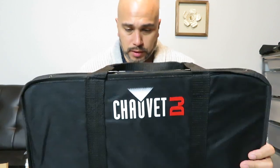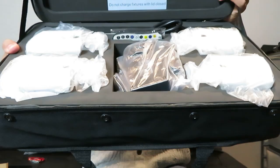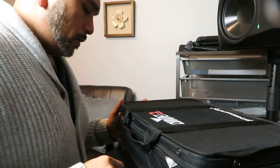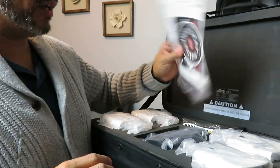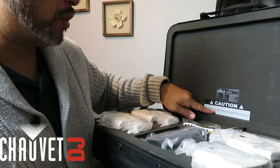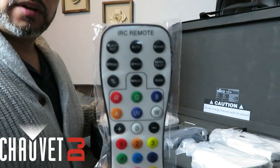I also have the Chauvet Gig Bar IRC — that thing has lasted me a while. So look at this: there's a foam insert, the book, the manual, and everything. This is pretty nice. I'm going to readjust the camera so you guys can see exactly what's in here. It's really durable, sturdy foam. You've got your manual — Freedom Par, Freedom H1 series.